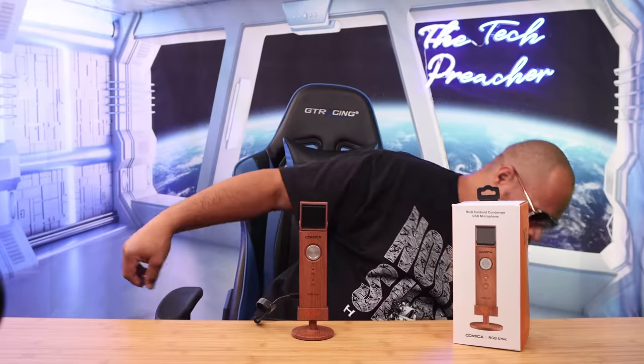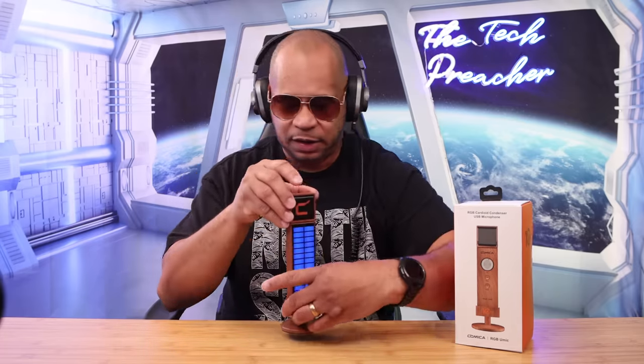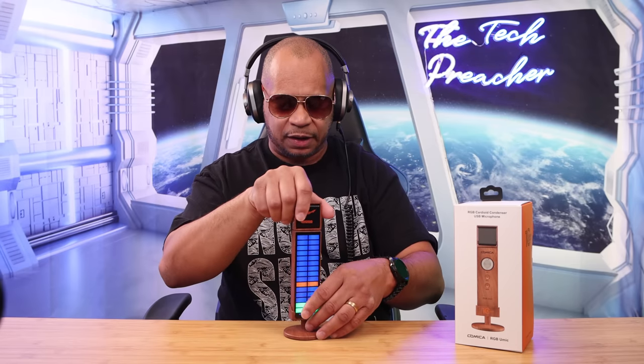You can monitor your audio by plugging the 3.5-millimeter jack in. Now let me demonstrate the modes. First, here's the handling noise — if you have this on your table and tap it, you can hear that deep rumble. And even if you handle it and tap it, it does have noticeable handling noise. You need to be aware of that if you're going to use this microphone.